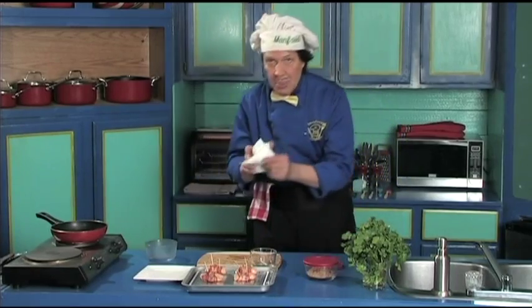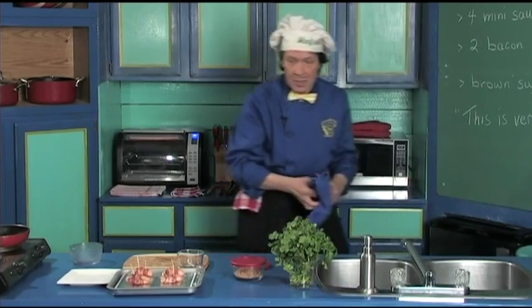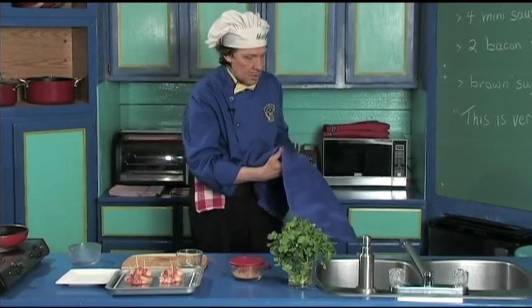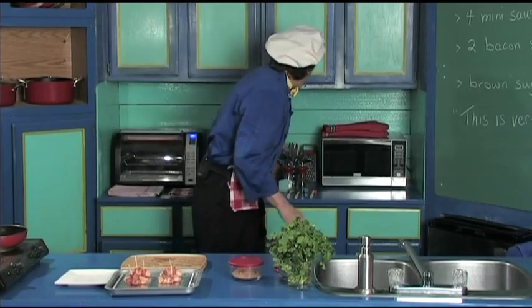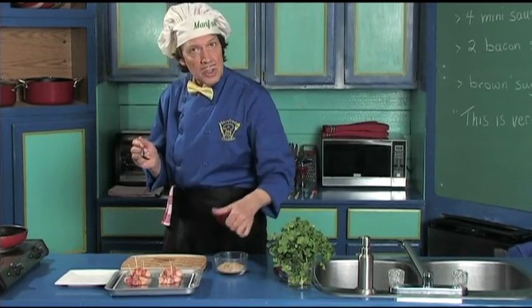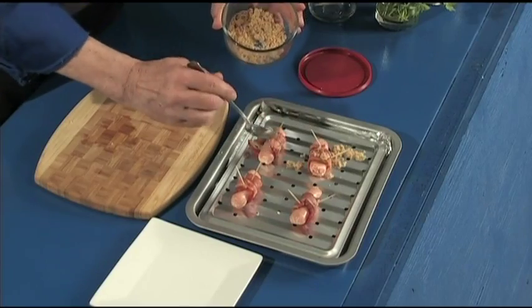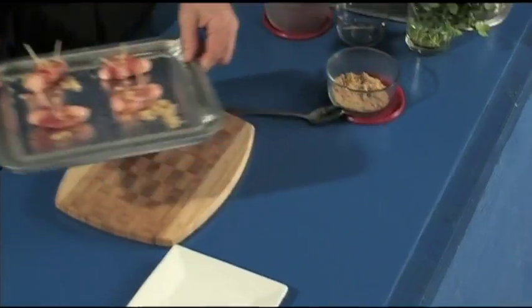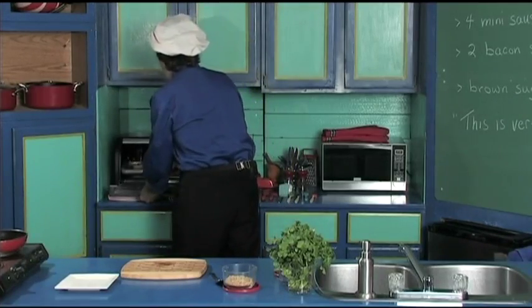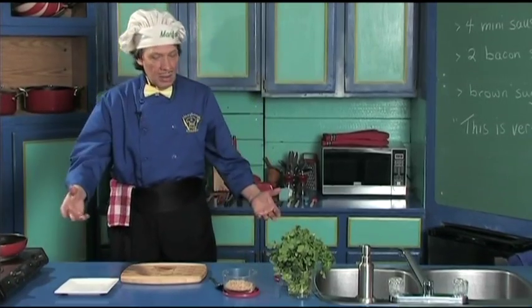We rinse the fingers off quickly. Now the last step — set the toothpicks out of the way. Manfred takes a spoon and just sprinkles a little bit of brown sugar on top of each one. That's all you've got to do. Now put them in the oven — there they are. Then we do the clean-up and put things away while they cook.